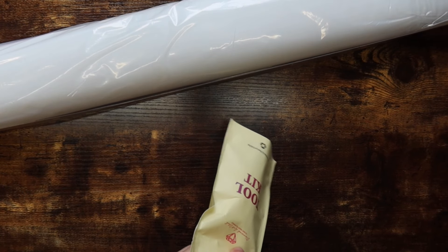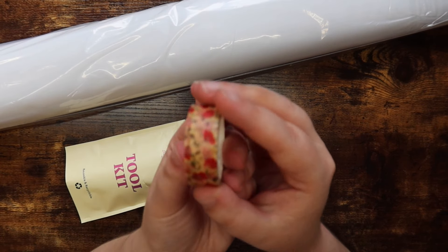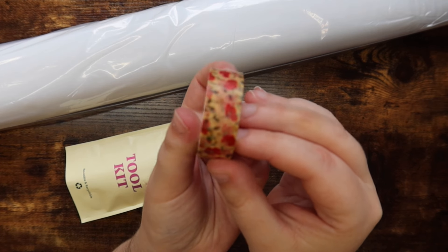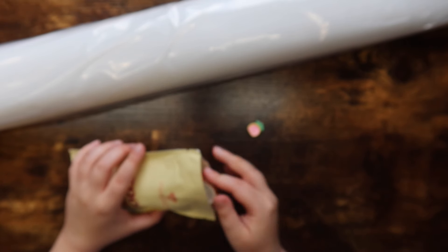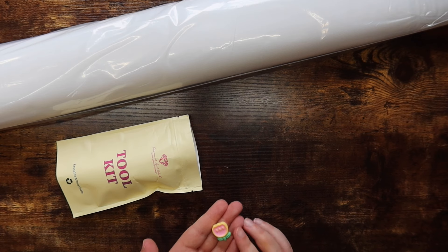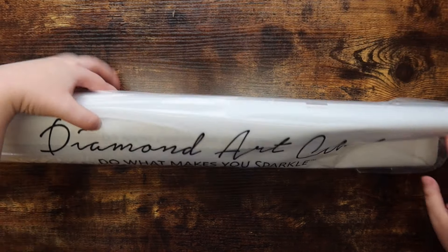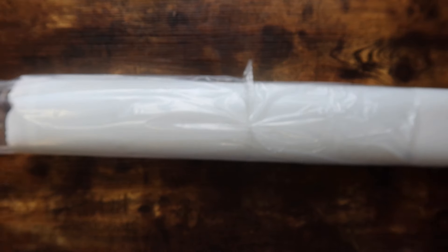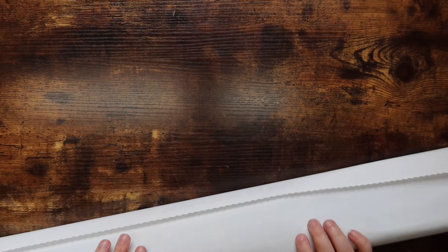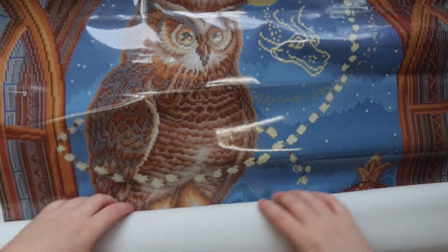Let me pull out the cover minder and washi from the toolkit. The washi tape is a repeat for me — I think I got it in another kit, but it's very pretty. The cover minder is another cute little flower — love to see it! Let's go ahead and break right into this canvas bag. Randall Spangler's stuff is just so pretty, and this one is also huge — we're going to have some fun with this one.